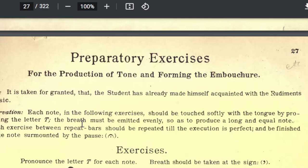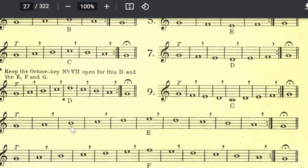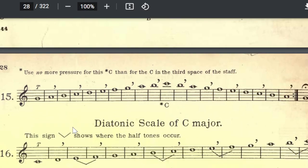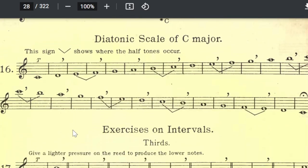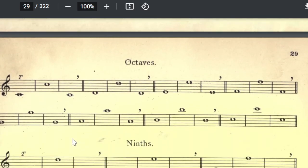Some preparatory exercises for the production of tone. A lot of these books start off the very same way. It says, 'Note: it's taken for granted that the student has already made himself acquainted with the rudiments of music.' That was all the stuff that was before you actually put the instrument in your face in this particular book. It talks about tonguing — the T's mean to tongue it — and it has the breath marks to get you started. Cradle to the grave. Here's where you start. It's not really that dissimilar from where a lot of you started with me in the Rubank book.